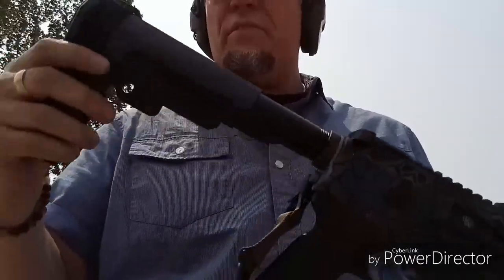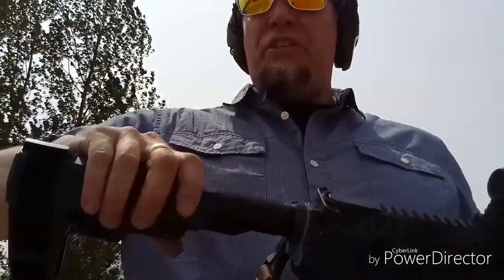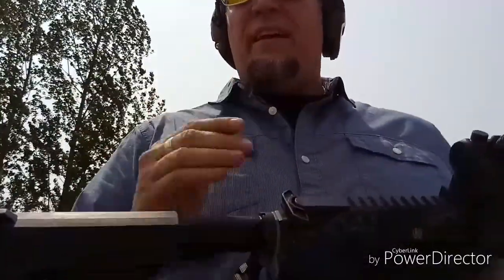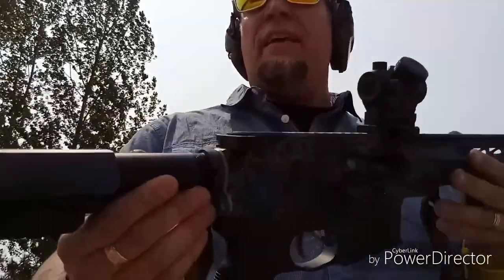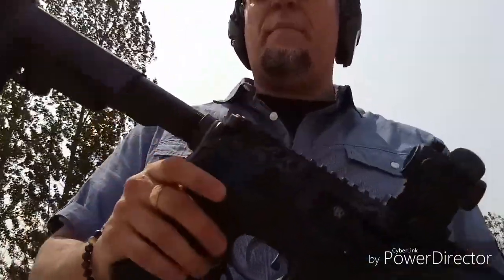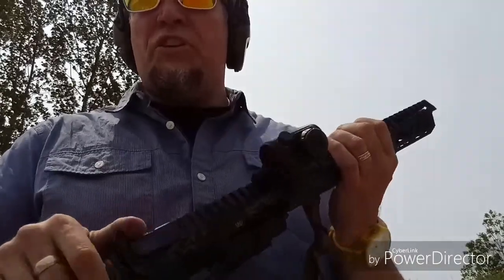This is the SB Tactical SB3 adjustable pistol brace — do not say stock, pistol brace — mil-spec buffer tube and castle nut, no big deal there. I do have an ambidextrous sling point for the charging handle.